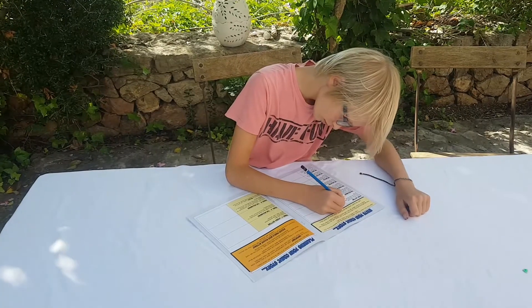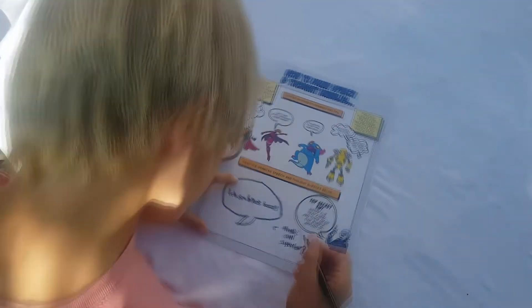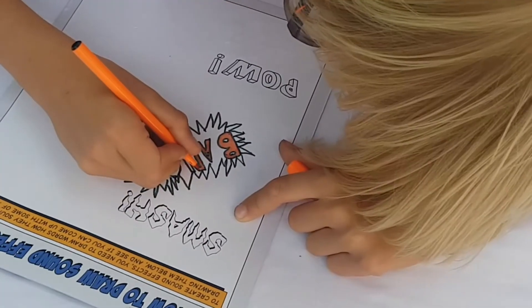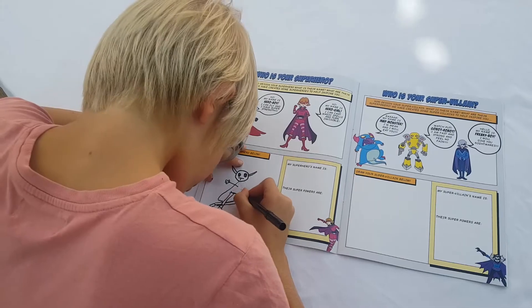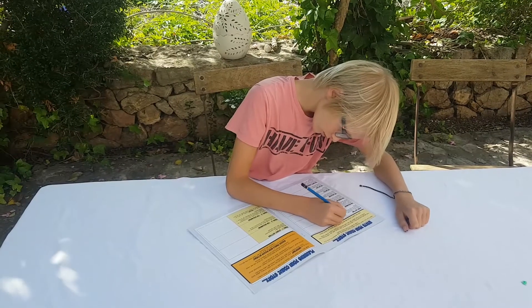They follow the step-by-step instructions and start to design their comic — from speech bubbles to sound effects, superheroes and villains, and finally the comic story.